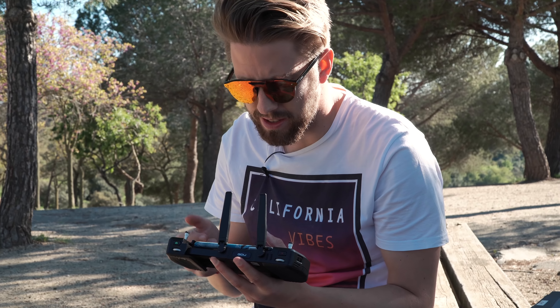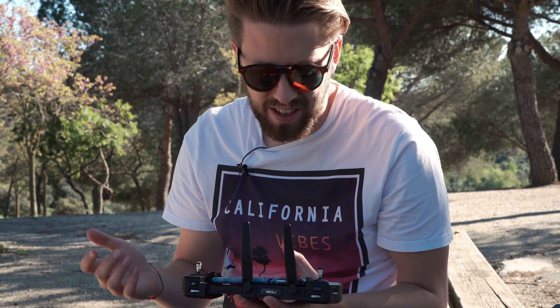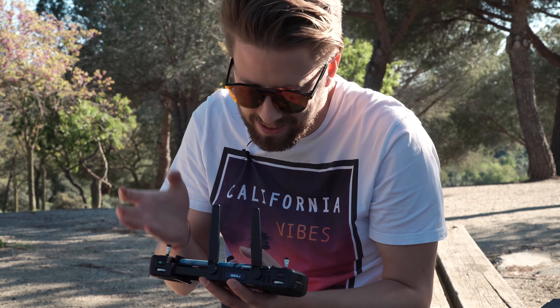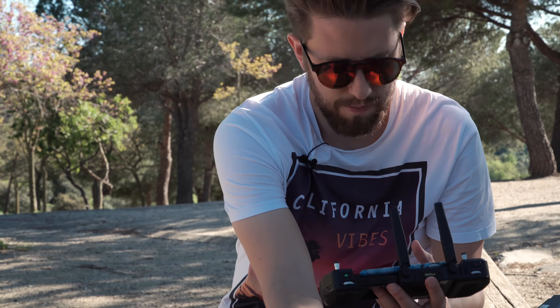You will get a slow motion video option, but there's no information about whether the drone can actually film at 60fps or if it just edits the 30fps footage into slow-mo. So we're just going to test it.